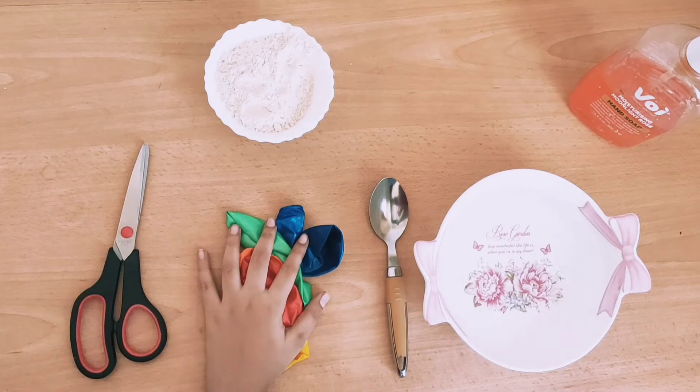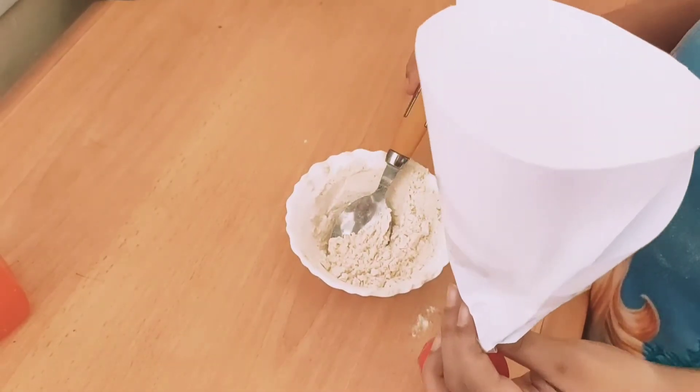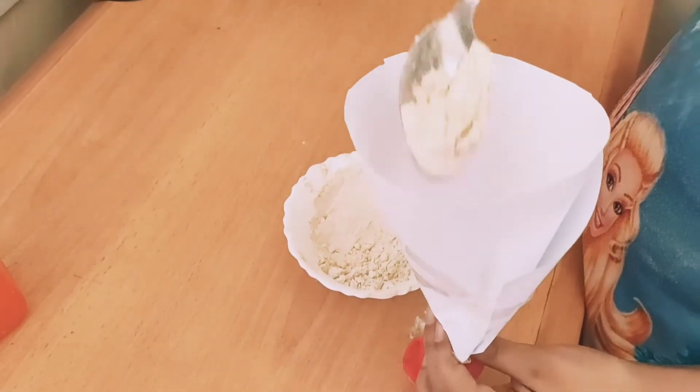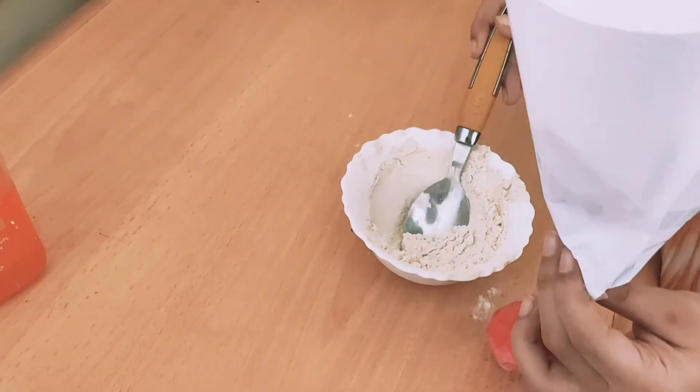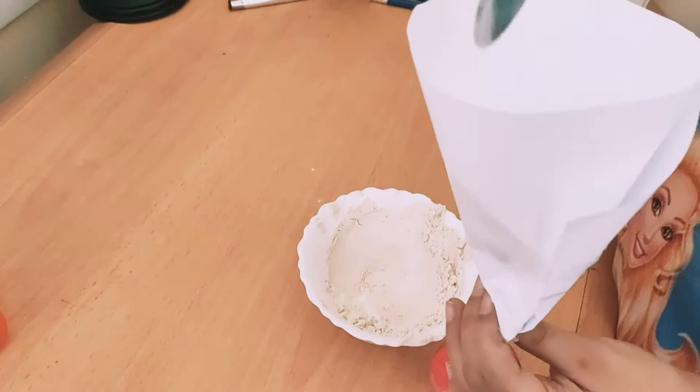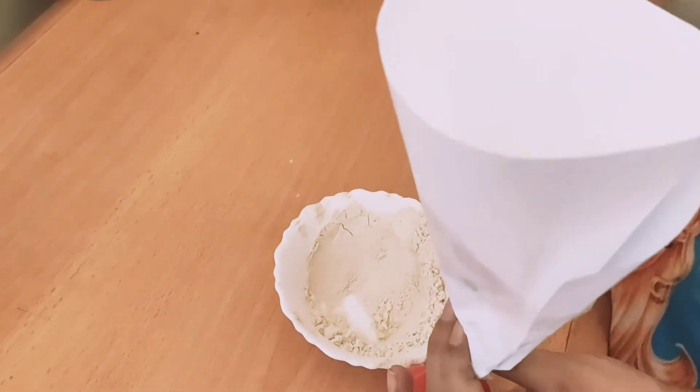So let's start. Now we are going to put 4 teaspoons: 1, 2, 3, 4.